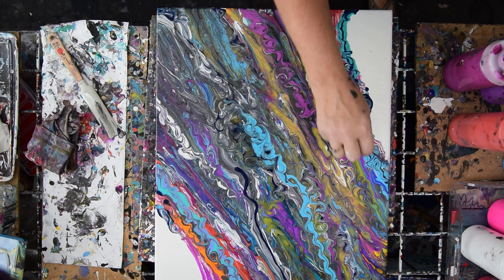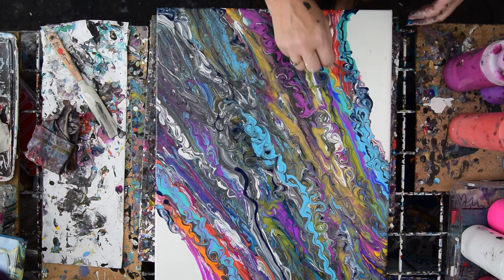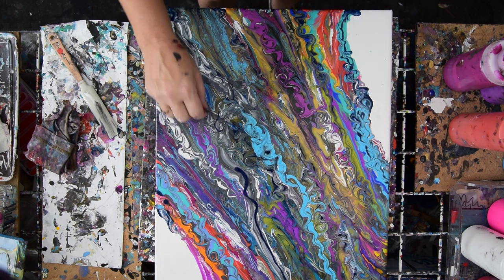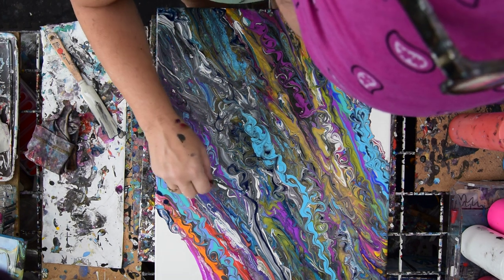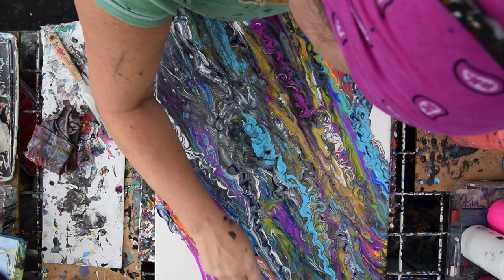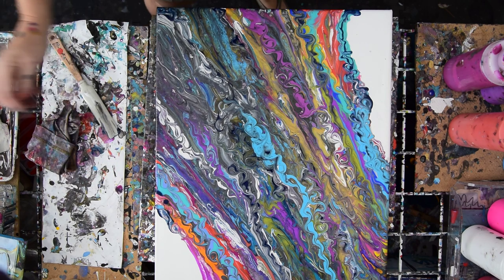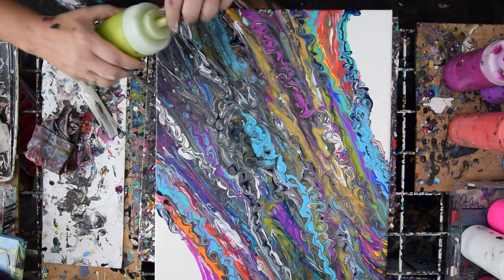People say nobody's perfect, and this is my opportunity to prove that. But hang in there — I'm sure I'll come back to where I was at some point in time when I make a better plan for my colors at least, or my shapes or something. But I am liking what I'm seeing, for the most part.